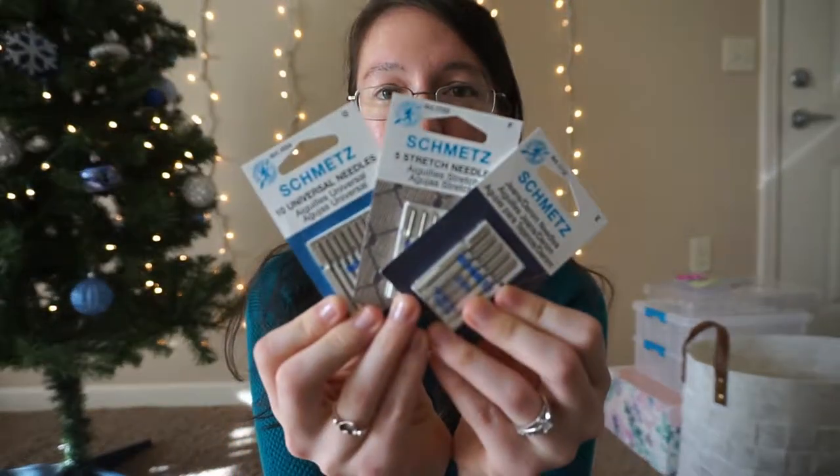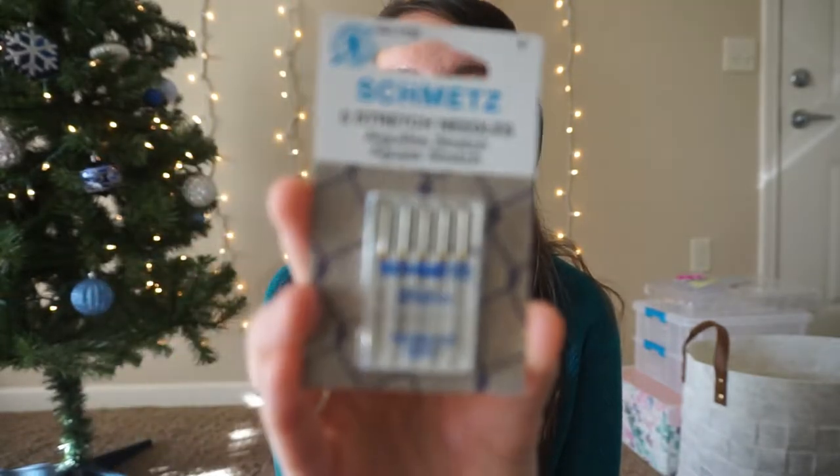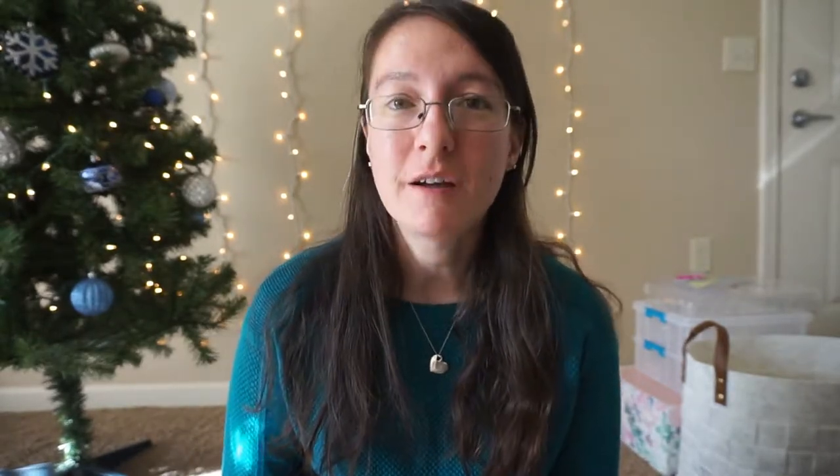Sewing machine needles are very useful. These are by the brand Schmetz — these are my favorites. I use a Singer sewing machine and these work just fine in my machine. These are great gifts because you have to change out your needle after every couple of projects, so we go through needles quickly and it's nice to have extras laying around. The ones I picked up here are stretch and universal needles. If you're not really sure which one to get, just get universal — those work pretty well. And then jeans needles, if the person you're buying for sews a lot of denim or heavier fabrics, those would be great.